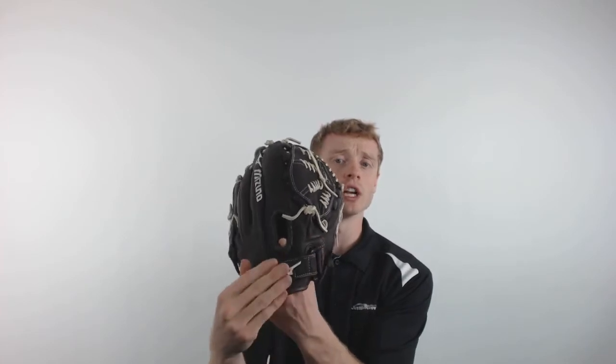This model will feature a 12 inch pattern, a single finger back with that power lock adjustable wrist strap for a personalized fit, and Mizuno's Shock R5 Web, making this glove the perfect choice for those infielders out there.